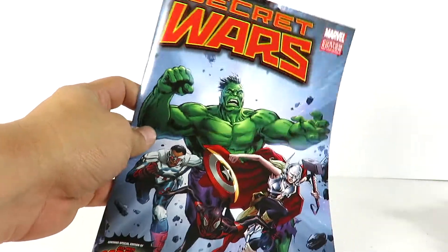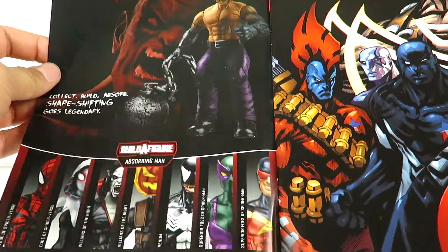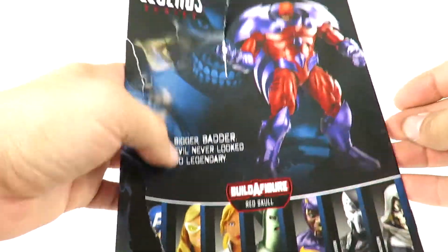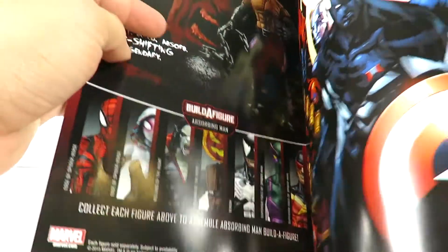I'll show you the comic book that these guys come with. Here is the comic Secret Wars — it's on some nice print. Of course this is just a custom edition as it says on the front, and it shows the Marvel Legends series here. I actually kind of ripped the back taking it out of the package, but it's got the new Onslaught Wave on the back and it's just a really cool read.